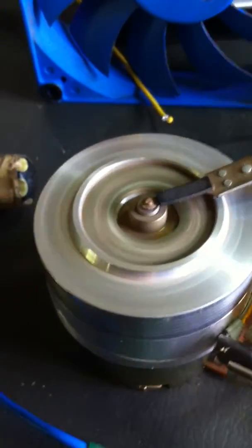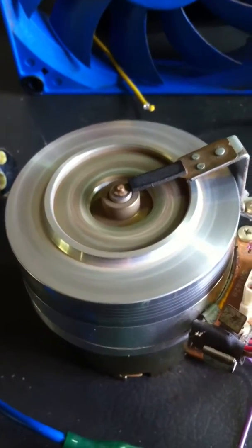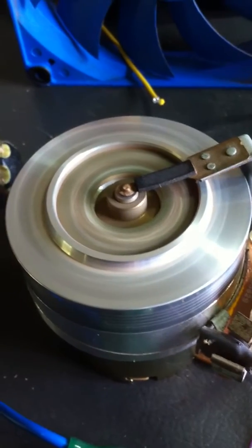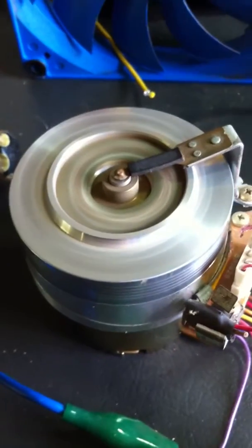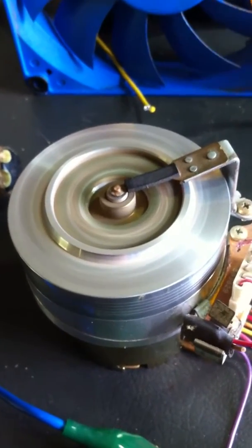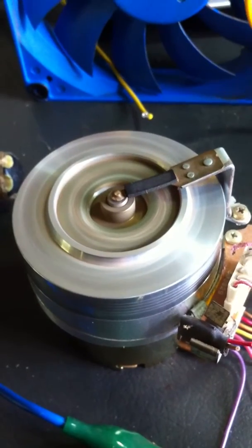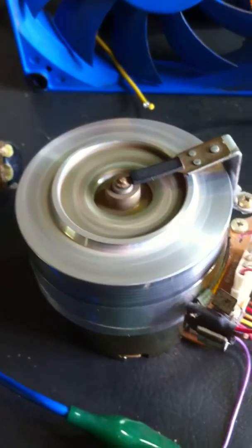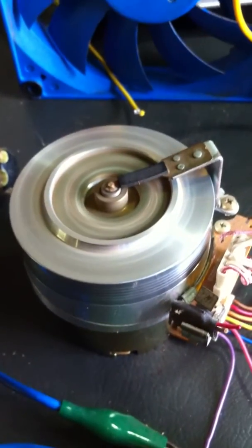We'll continue working on these different types of motors. There's a whole heap of bi-filar coil motors floating around. As I said, Imhotep's idea of the computer fan got me started on this. This is a really simple conversion — you don't even have to pull too much apart to do it. If anybody wants information they can get in touch and I'll share what I've got. We don't have overunity here of course, but this is just working along those lines.